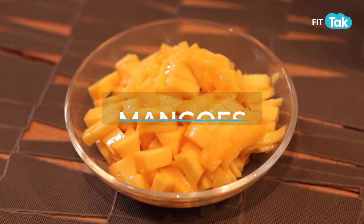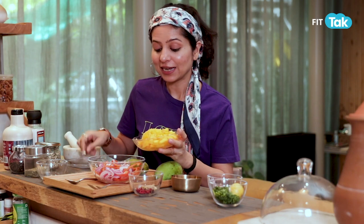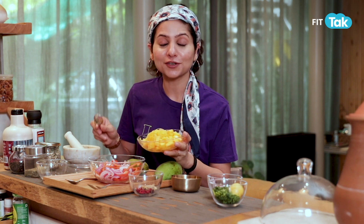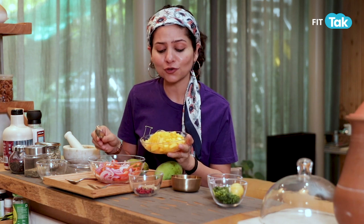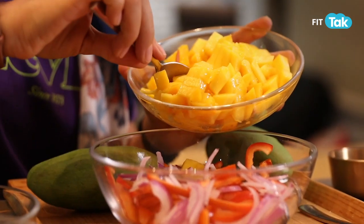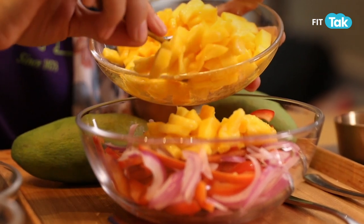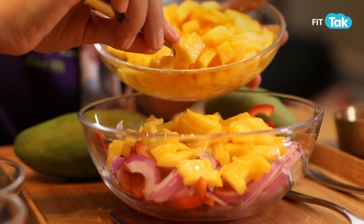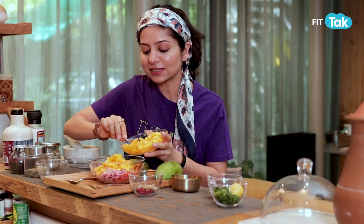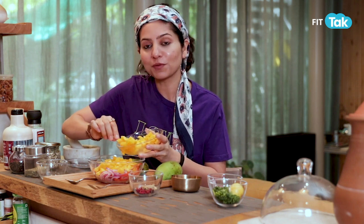Next we have mangoes — sweet and delicious. Mangoes are rich in vitamin A and vitamin C, and they are a summer fruit, so make sure you enjoy mangoes during the season. Also, if you have mangoes before your meal, they add value to your digestive tract. Don't have mangoes right after the meal. That's why we are making this salad — you can enjoy it as a meal or before the meal.